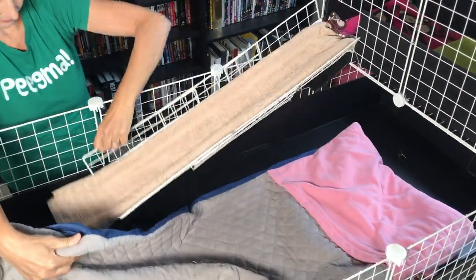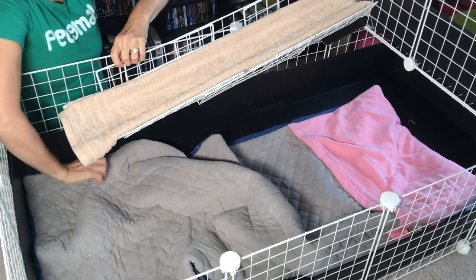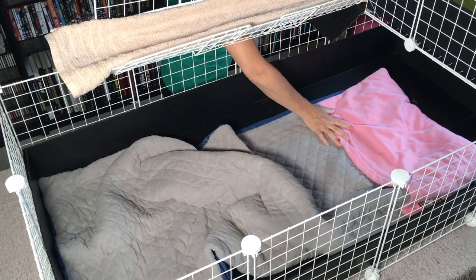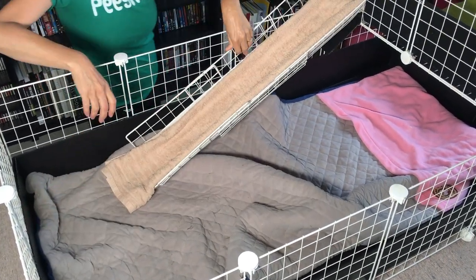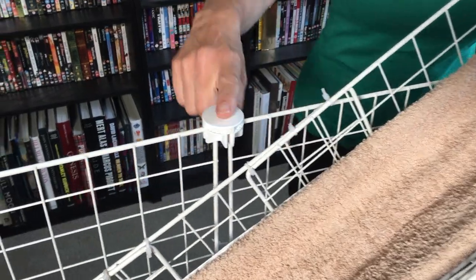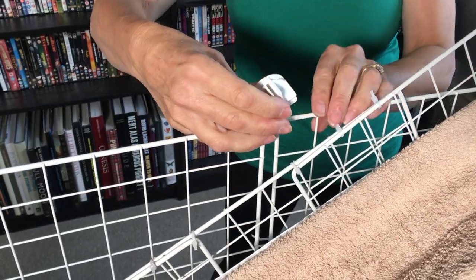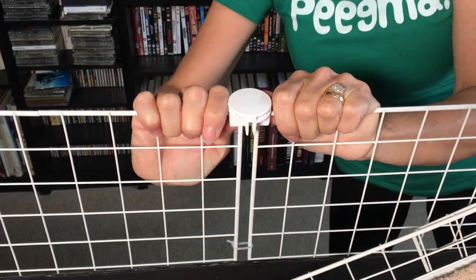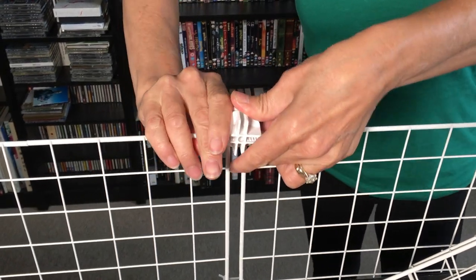This is a Guinea Dad fleece liner — it's a bit big at the moment as it hasn't had its first wash but will fit perfectly once it's been through the washing machine. We now need to add a couple of extra grids to the side, so we need to turn these two connectors. The reason we're adding these grids is for safety reasons, so your guinea pigs can't jump out of the cage when using the ramp.